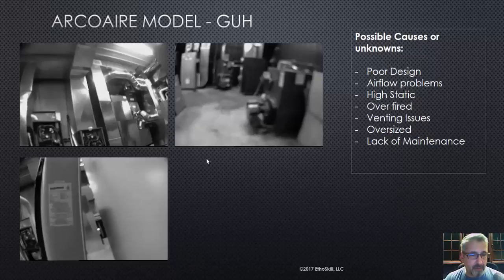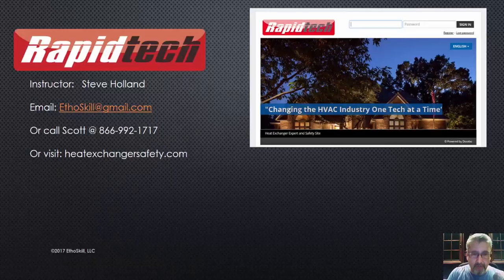That's the Arco Air model GUH — you'll also find it under the Comfort Maker model. As technicians, just do the right thing. We have a goal at Rapid Tech and our Ethos certification program to change this industry one technician at a time — being higher-skilled, ethical, and honest, serving customers to help them save money and stay safe. You can reach me at ethoskill@gmail.com or Scott at 866-992-1717, and visit our blog at heatexchangersafety.com. Thank you, and I look forward to seeing you at the next video.